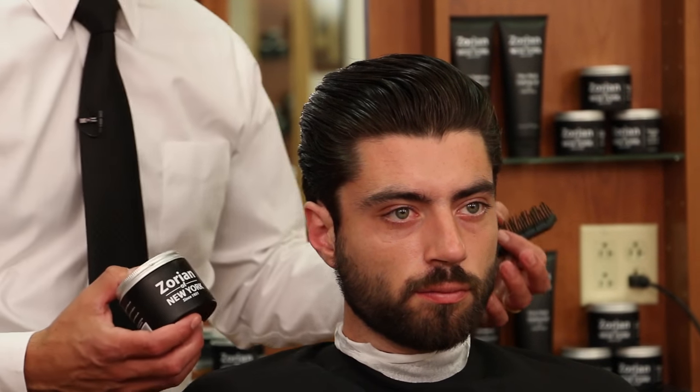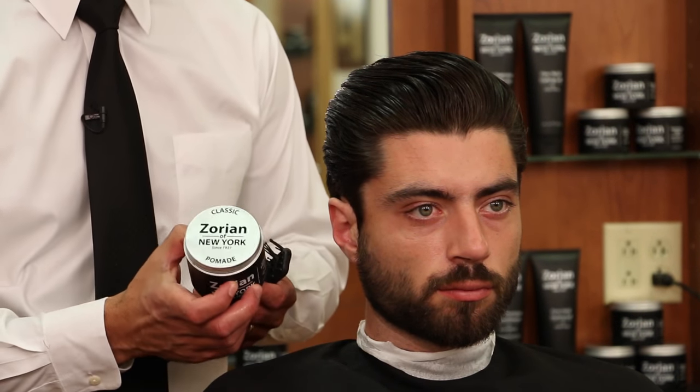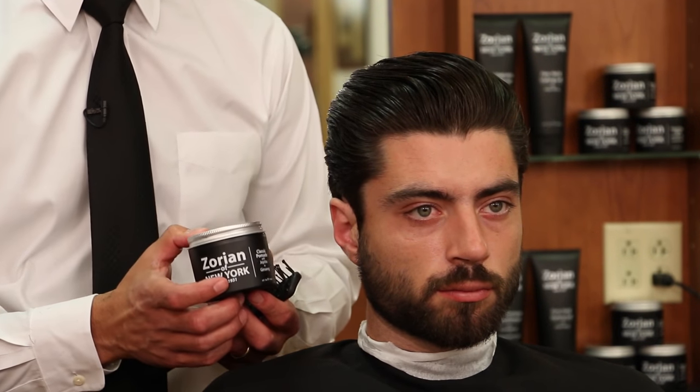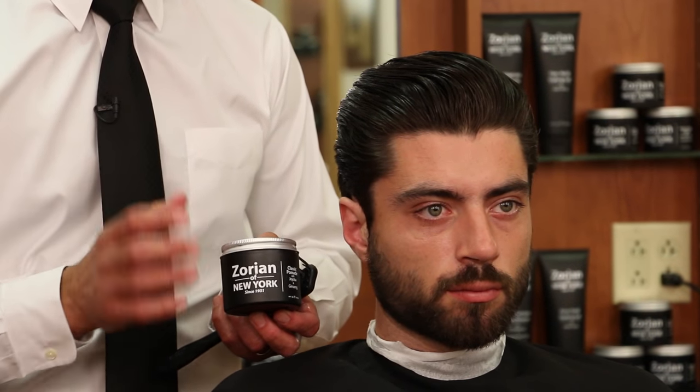For a quick review of how we styled the hair: we dried it thoroughly so the product would work better and have a lot more hold, because it's water soluble. It's a classic pomade from the Zorian of New York line featuring all natural ingredients including ginseng. Water based — it's going to rinse out really easily and the hold will last all day.